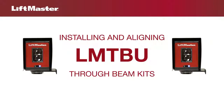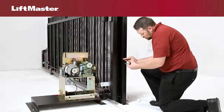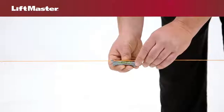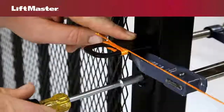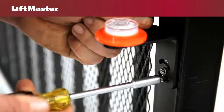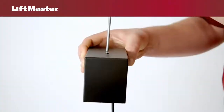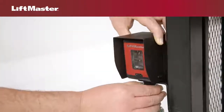Installing the LM-TBU through-beam kit is similar. Mount and level the bracket for the emitter following the previous instructions. Use a line level to locate the receiver at the same height as the emitter. A clamp is helpful for making adjustments. Attach the receiver bracket with screws and then level the bracket using a bubble level. Tighten the screws. Open the gate if it isn't already open. Assemble the hoods to the sensors and mount them to the brackets, hand-tightening the provided hardware.